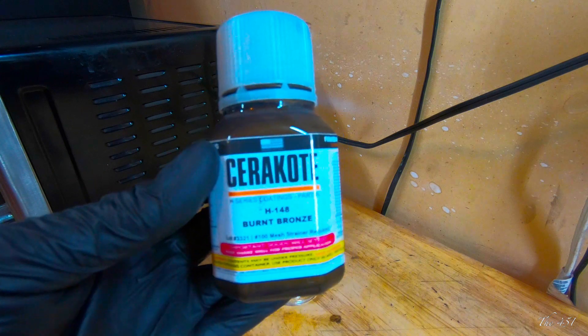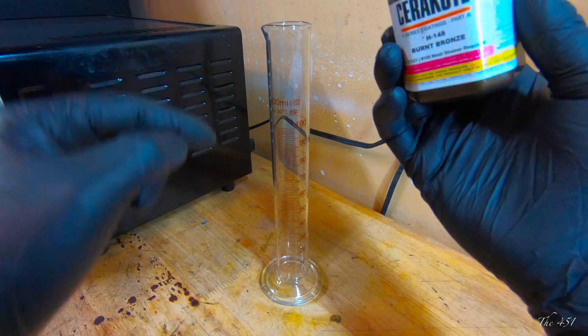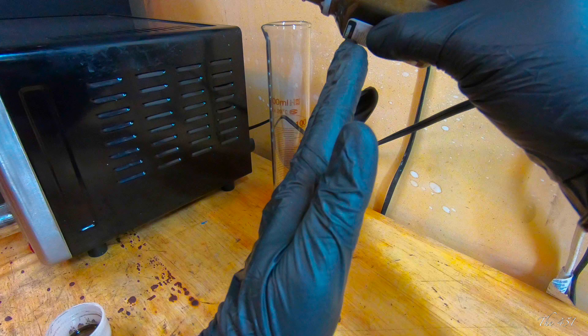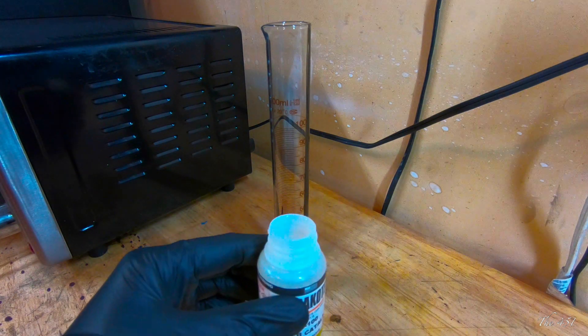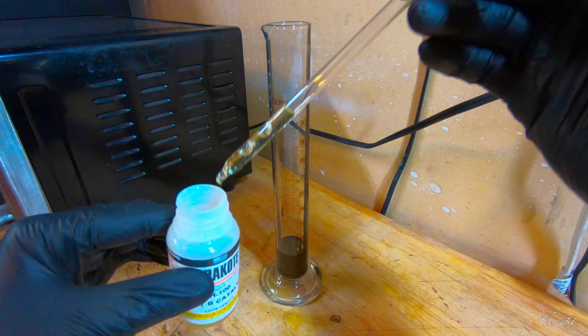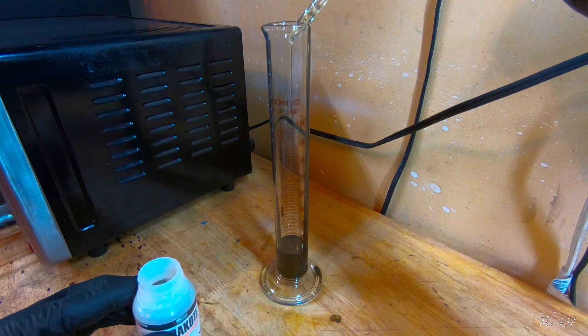We're going to go with the burnt bronze and do a ratio of 18 to 1. I went with a little bit bigger beaker just because sometimes when you pour it in, it likes to spill out on top. So 18 milliliters and then we add one milliliter of the additive, and then one milliliter of the catalyst. I got this kit off Amazon — it comes with these little dippers. This ratio is for the satin finish.